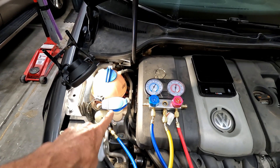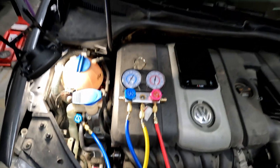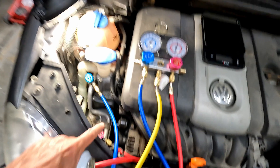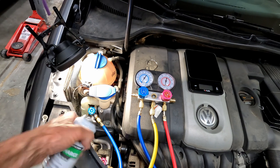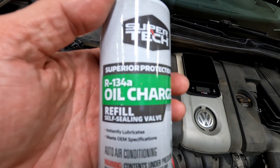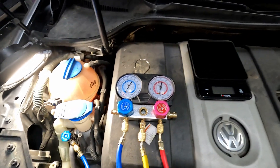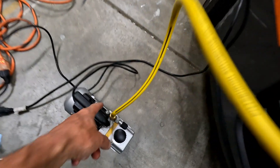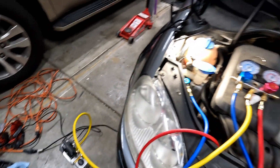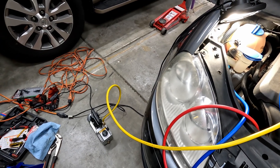If you replaced anything else in your AC system or your compressor, just make sure you don't need to add oil. Most brand new compressors come with oil already in them. If you've replaced anything else in your system, you might need some sort of an oil charge — you'll have to check your manual and determine how much oil you need. If you want to add oil to the system, you're going to add it through this yellow line, the same way we're going to add the refrigerant — just pop that on to the oil can and add the necessary amount.